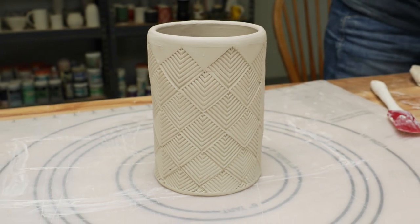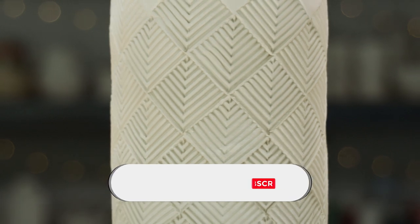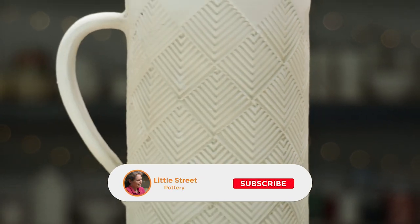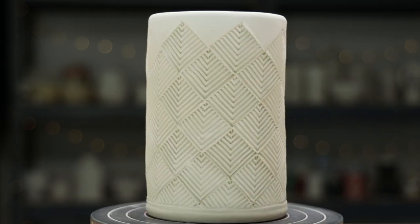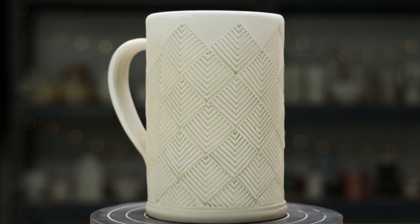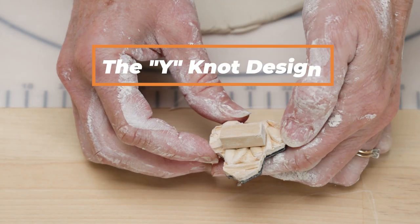I'm really happy with how this came out, but it'll take another week to get it glazed and fired, so be sure you're subscribed and have your notifications turned on to get an alert when we post the final glazed pictures on the community page. Next, I'll use this Y-shaped stamp for the next pattern.